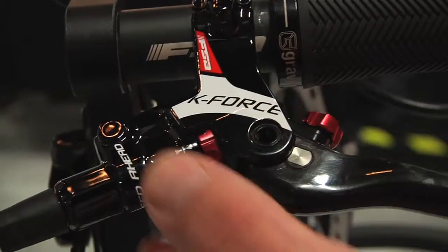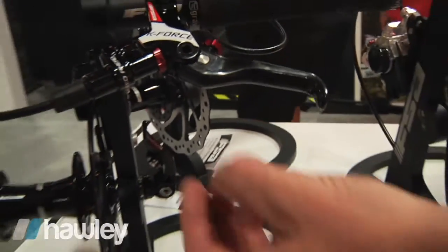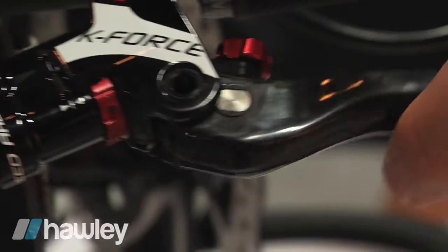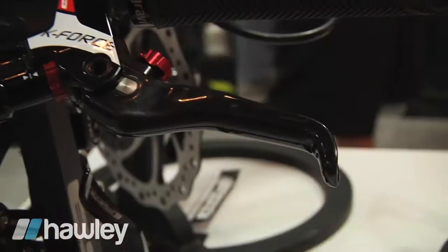What we'll start with here is we have a magnesium master cylinder body, we've got the carbon lever blade, and this is a fully featured hydraulic disc brake, meaning it's got tool-free stroke adjust to change your lever throw. It's also got tool-free reach adjust so you can set your lever home position closer or further away from the handlebar.